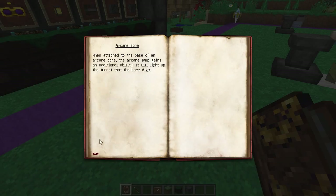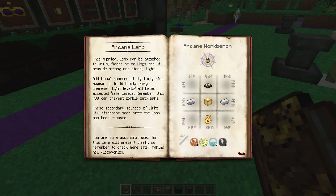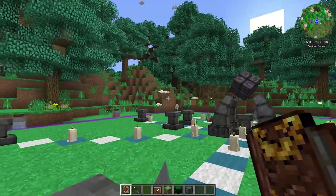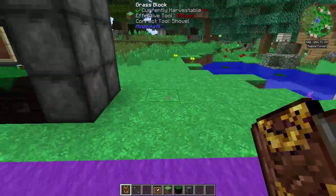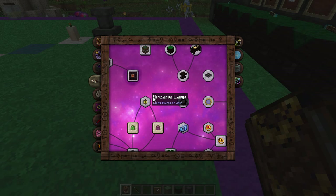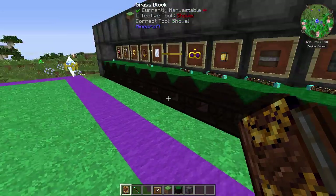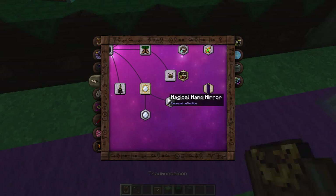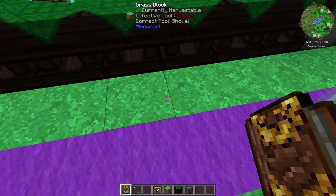Additional sources of light may appear up to 16 blocks away wherever light levels fall below accepted safe levels — only you can prevent zombie outbreaks! This is a mystical lamp that emits little particles of light and stops things from spawning in dark areas up to 16 blocks away, which is really nifty. It also says when attached to the base of an arcane bore, the Arcane Lamp gains an additional ability — it will light up the tunnel that the bore digs. So you can stick this on the bottom and it will light that entire tunnel up for you.